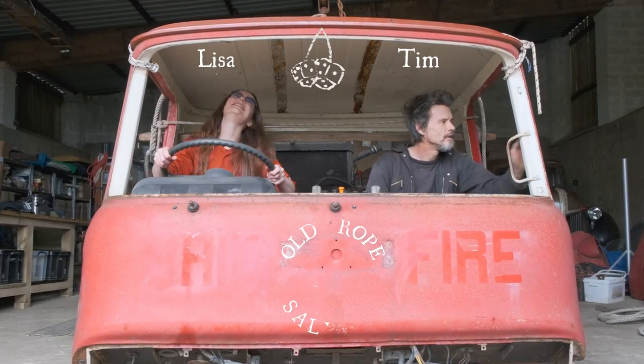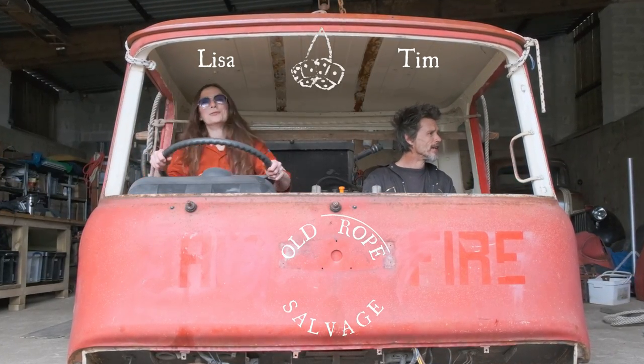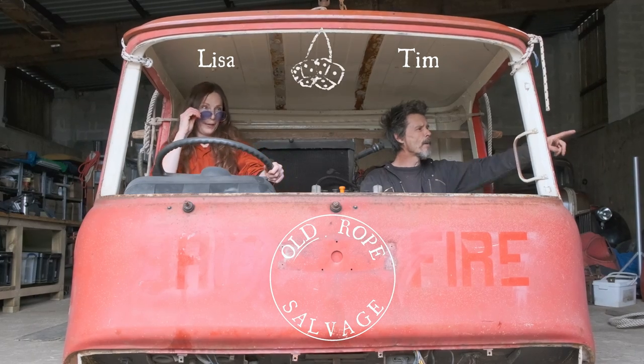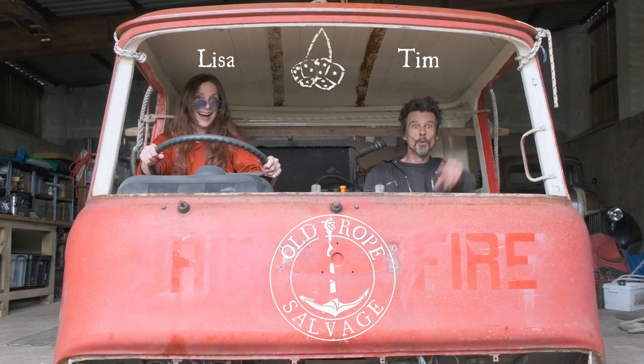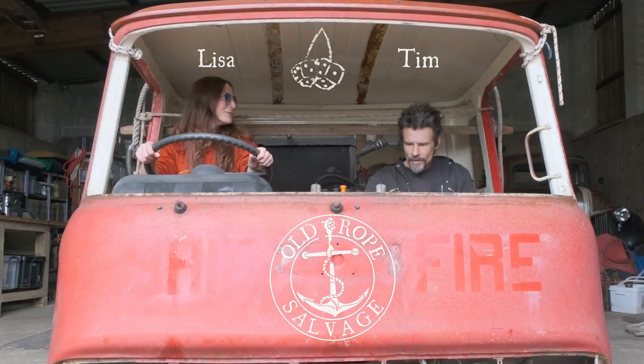We are Lisa and Tim of Old Rope Salvage and we are restoring a 1975 Bedford firetruck in the hope that one day soon we will be transforming it into the off-grid home on wheels of our dreams.